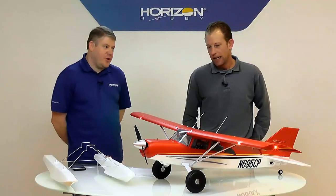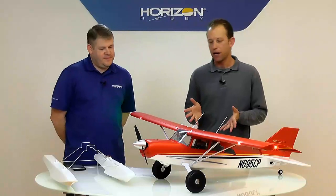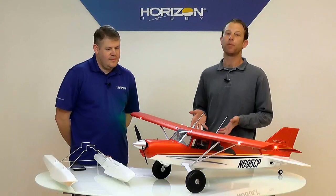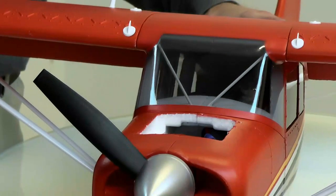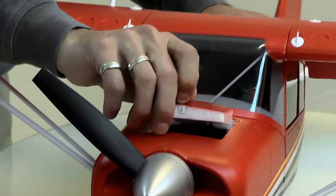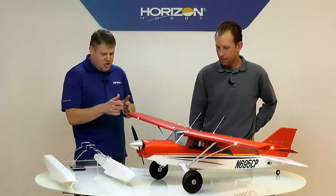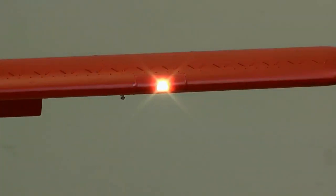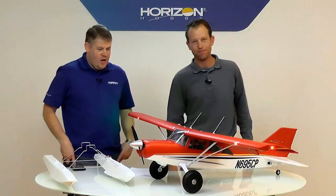Battery recommendations on this airplane are incredibly wide. We've flown everything from a 2200 3S to a 3200 4S. You can see — I'll open the battery hatch here. It's a little bit of a small hatch, but right now I have a 4S 2500 in there powering the lights. The 3200 fits in there very well and everything closes up nice and tight. You have the wingtip navigation lights as well as the leading edge landing lights, and the landing lights look really cool when you're coming in to land.